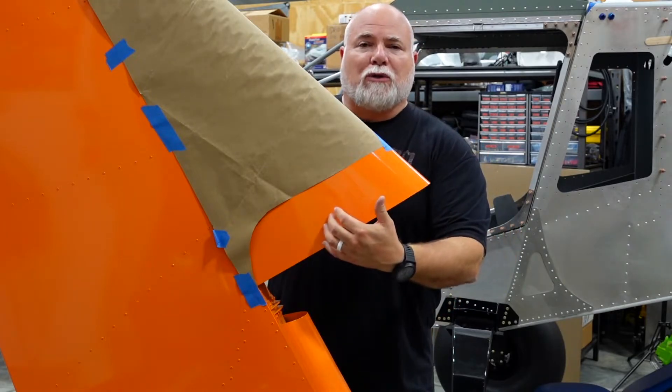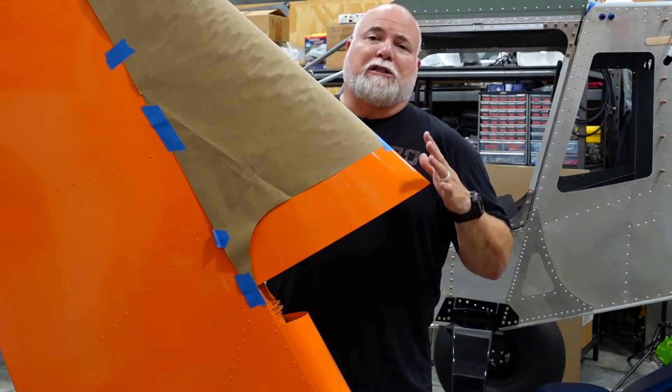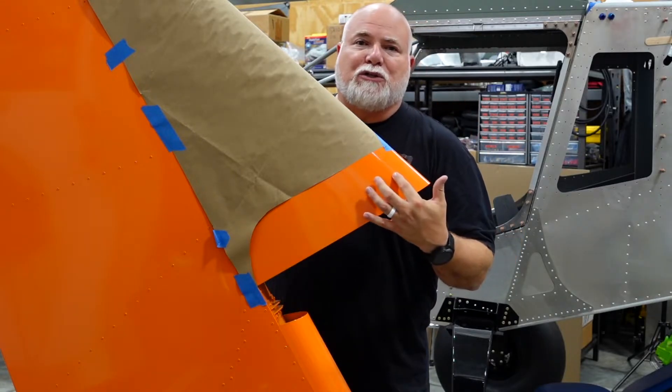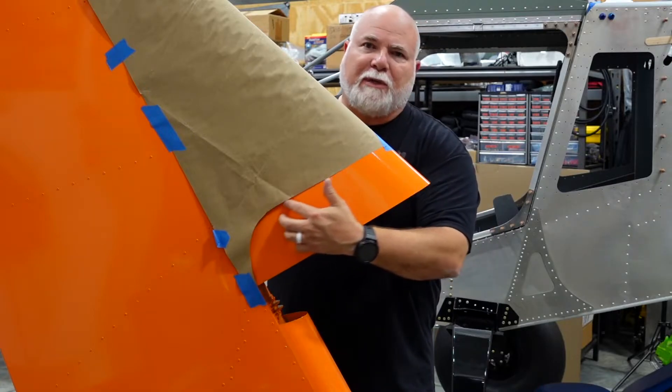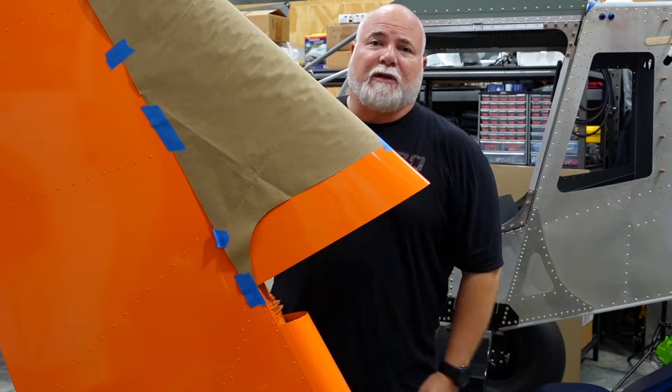Between using a Dremel tool and the belt sander, we'll bring this thing into current spec and hopefully we don't mess up this edge too much. I can always put a little trim piece on there. We'll see — you're along for the journey, let's see if we can get this thing fixed.